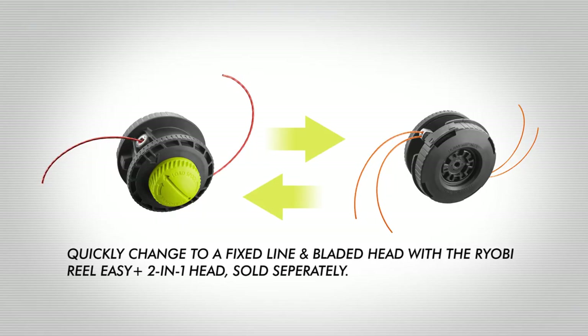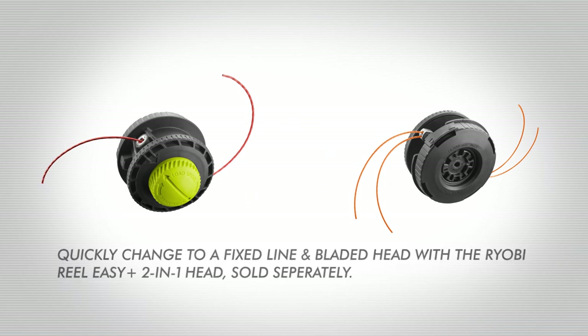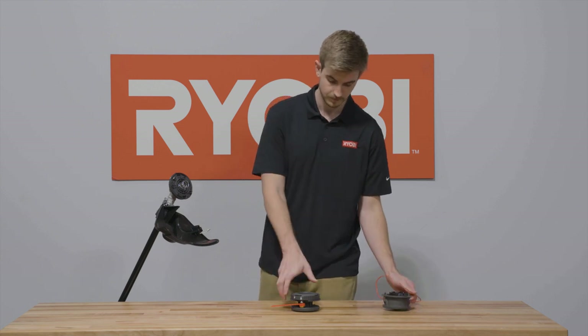Quickly change to a fixed line and bladed head with the RYOBI RealEasy Plus 2-in-1 head, sold separately. Remove the bump feed housing by pushing it toward the base and rotating counterclockwise until the arrows align, then pull apart.